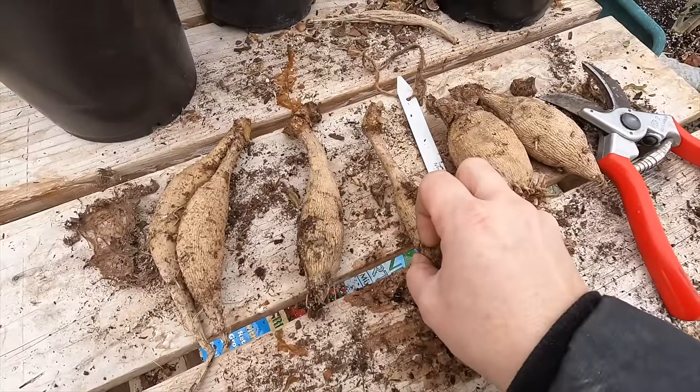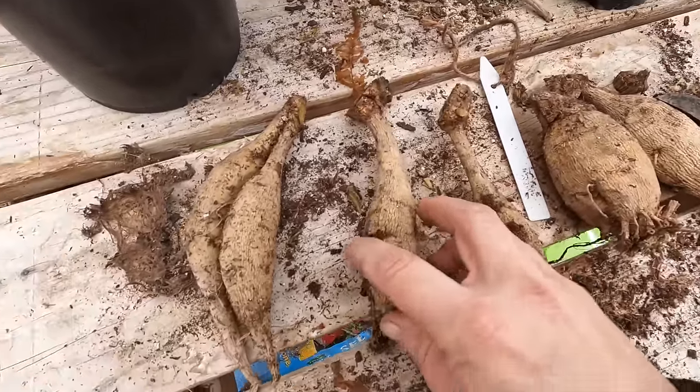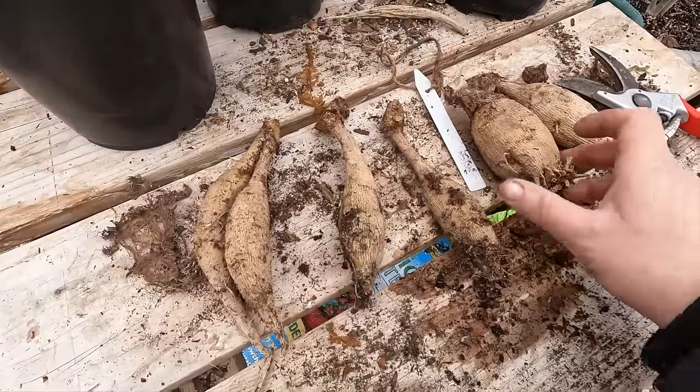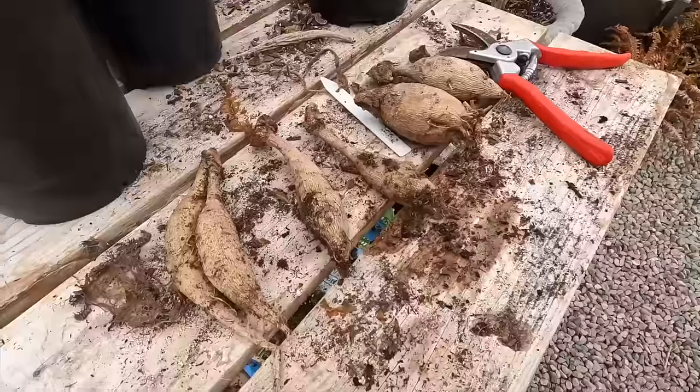We'll do that again when we actually do our dividing video — we'll get some really good close-up shots so you can see the detail. I know it can be super frustrating and intimidating to cut apart your tubers that you've worked hard to get. Now I need more pots. I'm going to make my labels first before my hands and surfaces get all dirty, and then I'm going to line the studio floor with some plastic to protect it and line the pots up in there where they can be nice and toasty warm.